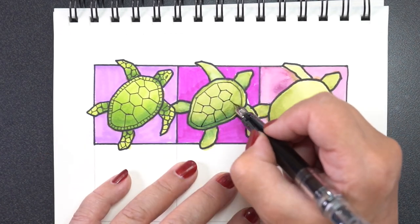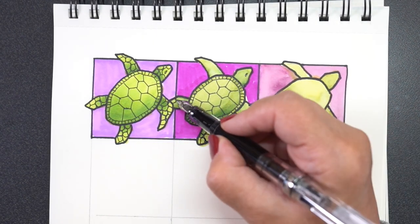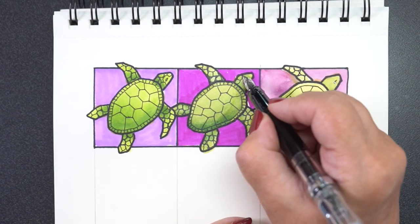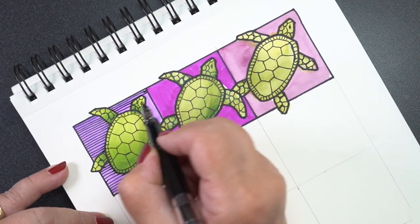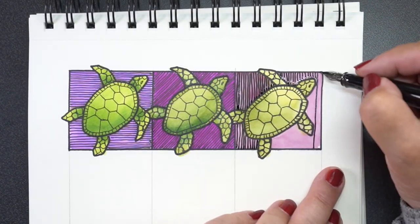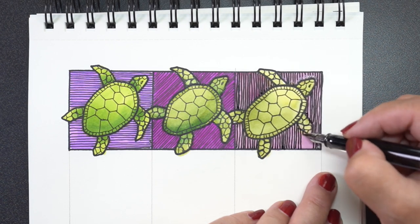I'm using a Twsbi Eco pen — the extra fine tip — particularly because I'm doing small images. In the class lessons we'll be doing full six-by-six and the shapes will be much bigger. Once I did all the detail work in the turtles — and they all look fine, so don't let yourself be fooled into thinking you have to have one medium or another — I decided to put a background in. I wanted to get more testing on what these pens do on top of color, and here I'm using my medium nib, again with the Twsbi Eco.